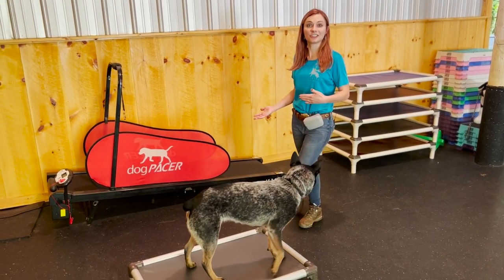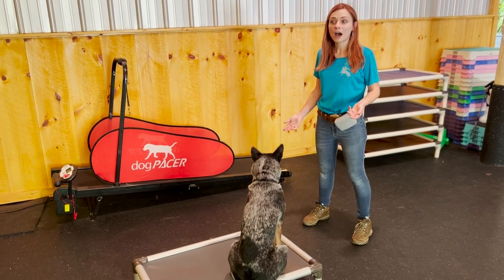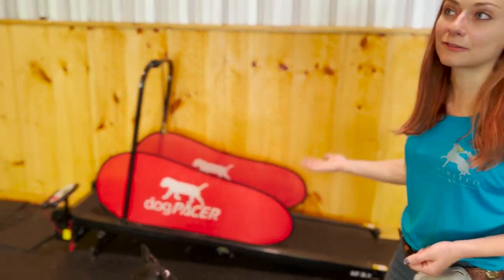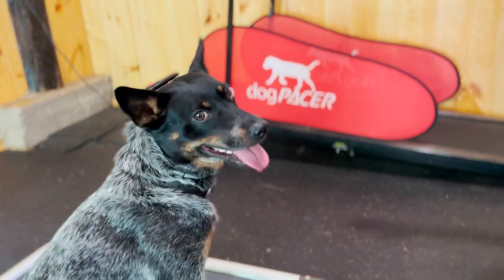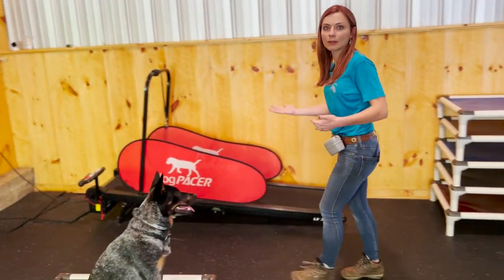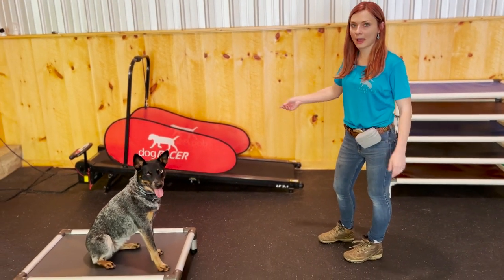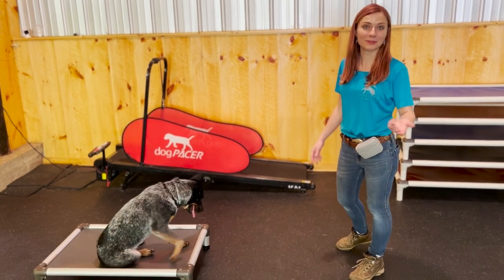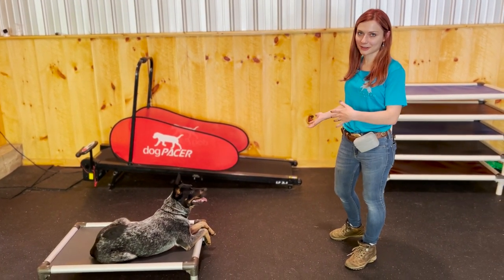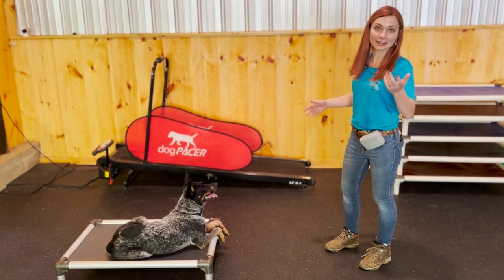One great form of exercise is teaching your dog how to run on a treadmill — wonderful for those really rainy days. This treadmill is a dog pacer, designed for dogs because it's longer, has a little incline, and a bar that makes it easy to attach a leash. You can use a regular human treadmill; for years I would just get a free treadmill off Craigslist. You don't have to have a fancy dog treadmill.